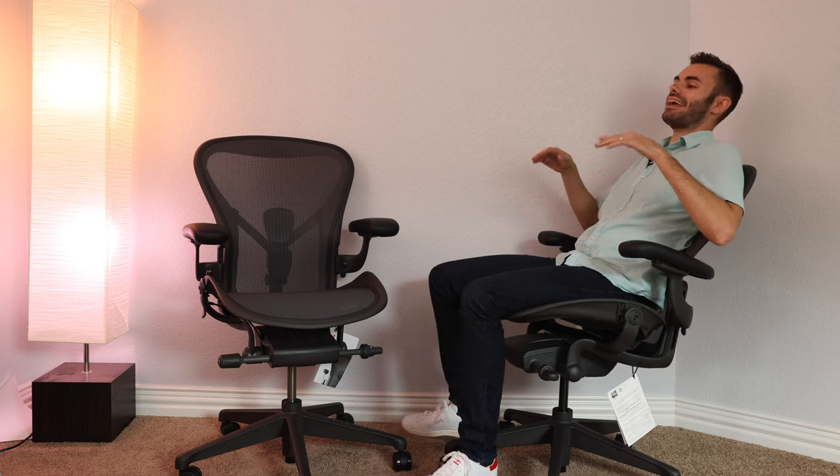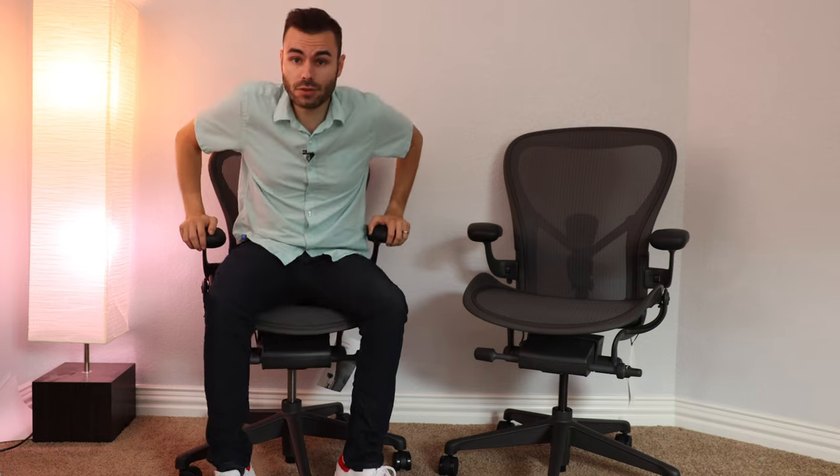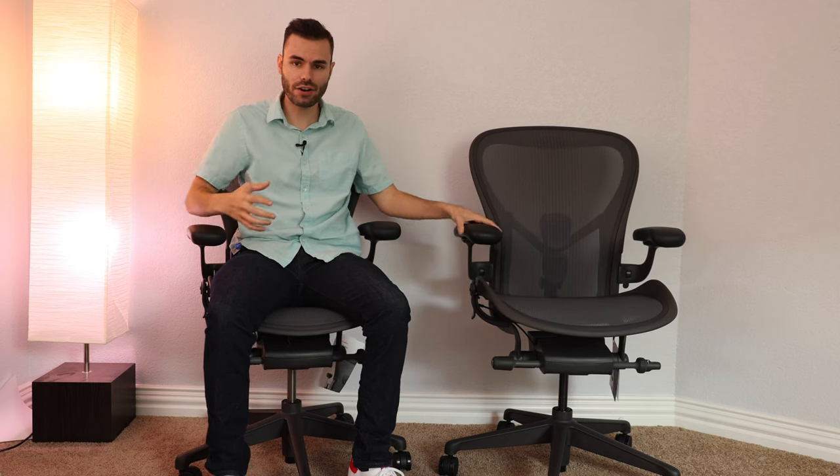If I lean back in this chair, it's very uncomfortable because my legs are kind of being propped up with the plastic bar. It's just very, very uncomfortable. The other downside for me with the large size is I just kind of feel like I'm swimming in the chair, whereas the medium size hugs me perfectly. I feel like I'm floating with the large size.